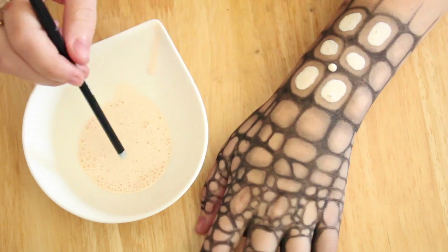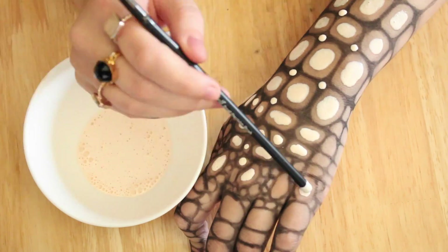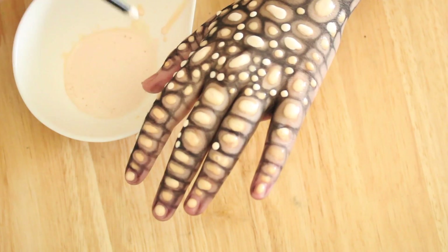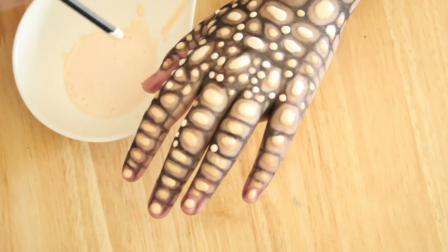Now for the latex, I'm going to be using the back of one of my brushes and I'm just going to be filling in all the little squares and circles that I've drawn. I'm going to do this quite a few times to layer it up so that it looks like an actual scale and not just a little blob. Once the first coat has dried I'm going to put a second coat and then a third coat.